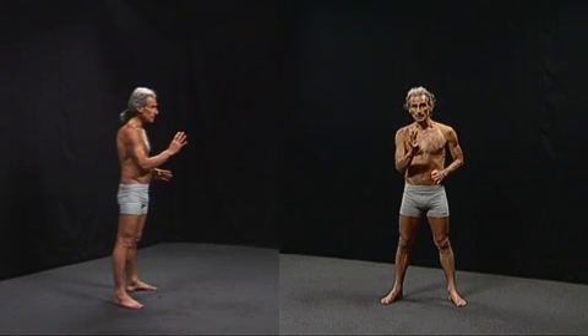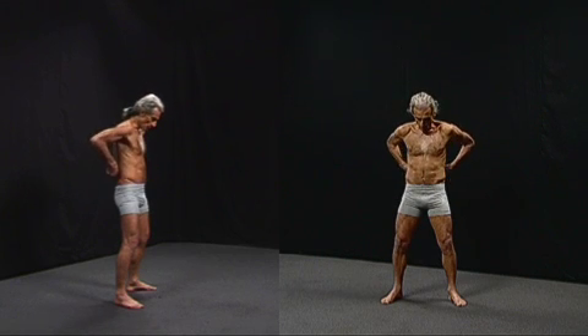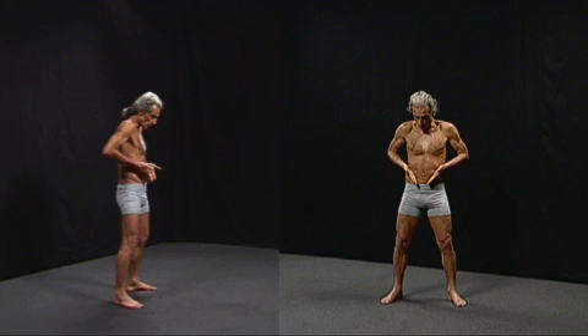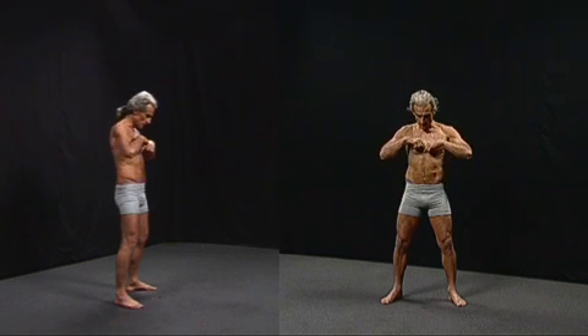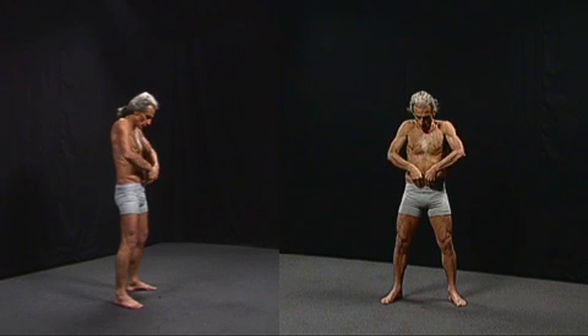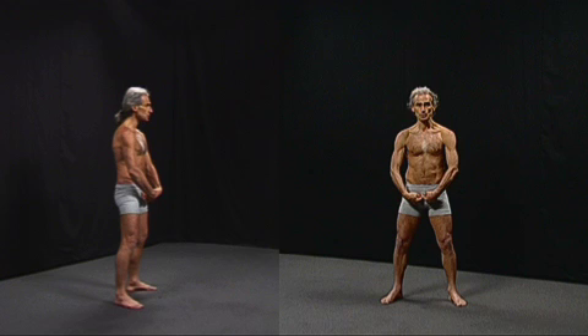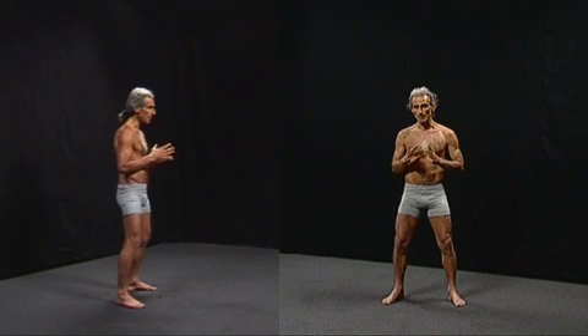There are four main muscles in the abdomen. The deepest is the transverse abdominis, and the next two layers are the external oblique and the internal oblique. The most surface layer is the rectus abdominis — two muscles which come from the front, sometimes called the six-pack muscles.